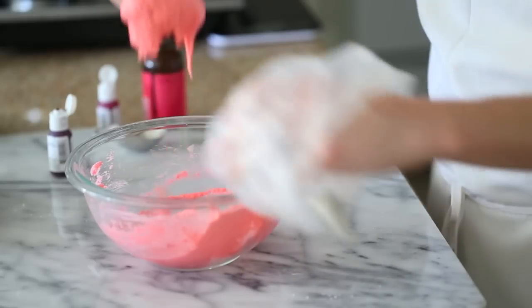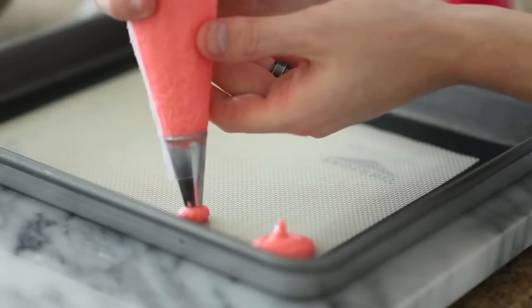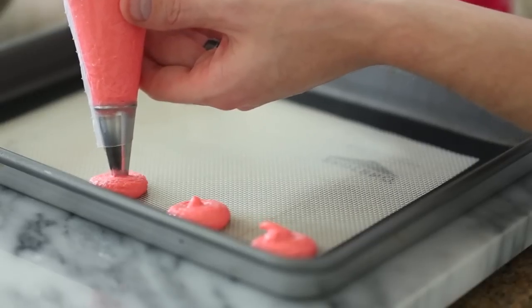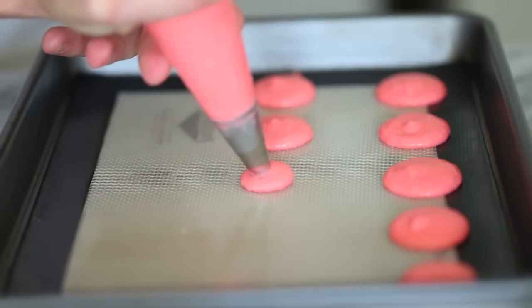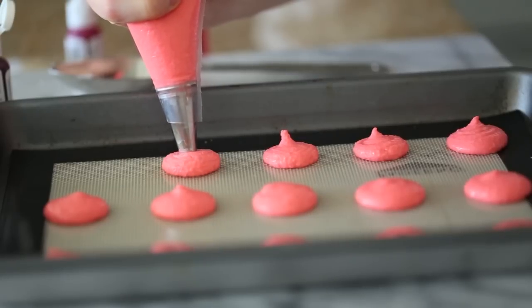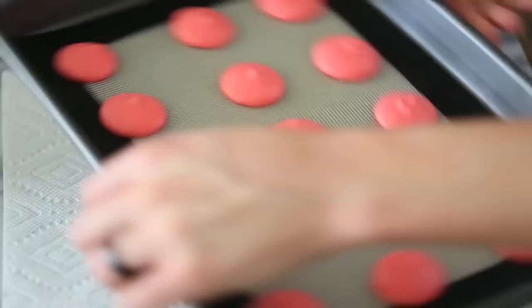Once the batter is finished, put it into a piping bag fitted with a small round tip and start piping them out onto a baking tray lined with some parchment paper or a silpat. Make these as even as possible, leaving a little bit of space in between so they don't run into each other. Let them dry for approximately 15 minutes, but before you do that give the tray a few taps to release any air caught inside the batter.